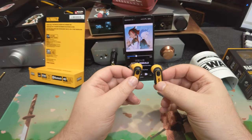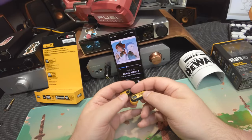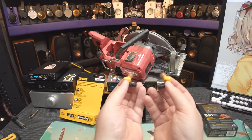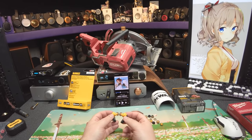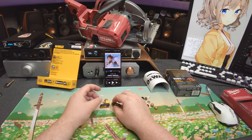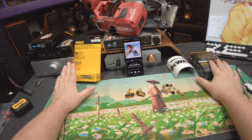I'd give these a recommendation at a hundred bucks. If for some reason you need one and you're not going to buy a Moondrop, and you have to buy one from a tool company, it's either going to be the Kleins or the DeWalts.